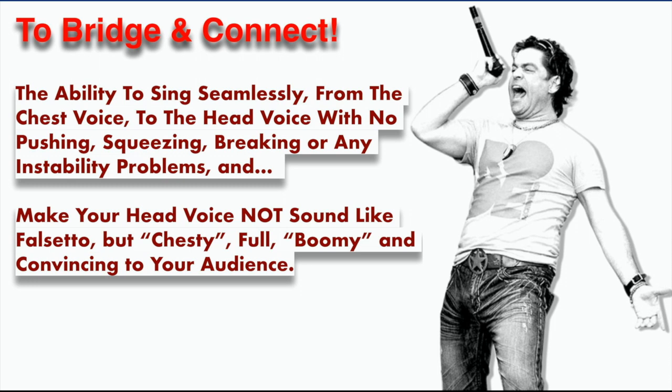Bridging and connecting — what does that mean? It just means the ability to sing with one voice from your chest voice through the vocal break, through the passaggio, into the head voice. That's the bridging maneuver. You're able to bridge the chest register through the vocal break into the head voice, into the head register, which typically sounds sort of falsetto-y, windy and girly on top, until you learn how to connect.